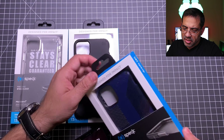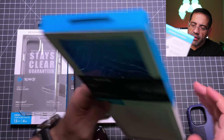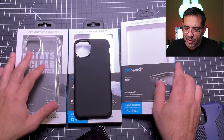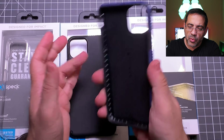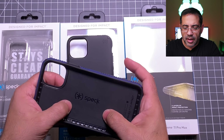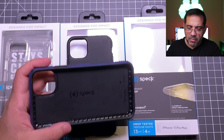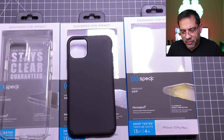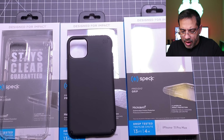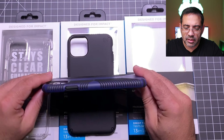Now the last case we're going to take a look at is the Presidio Grip, and this is one of my favorites because it is a very grippable case. This is going to be the case that's never going to fall out of your hands because it has these ridges that go around and give you really good grip. It also has that foamy interior experience with great patterns inside that's going to help for impact, giving you some great screen protection. All of these cases are going to do a fantastic job really keeping your iPhone safe and crack-free.